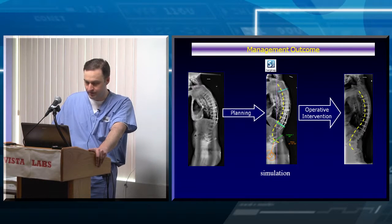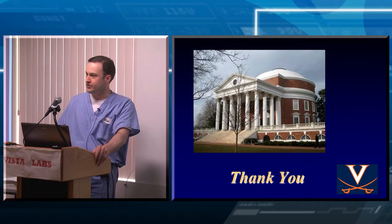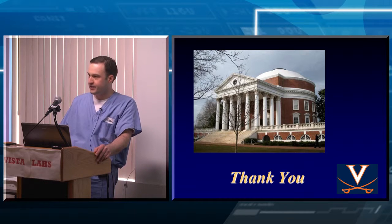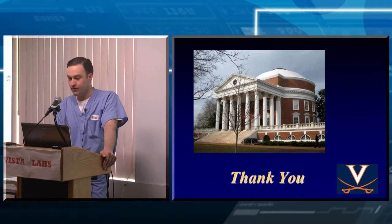So now you're all experts in pelvic parameters. Hopefully you'll start using them when looking at x-rays in the clinic. It just starts giving you information about whether there's more going on, because people can compensate for significant sagittal spinal pelvic malalignment. Thank you.